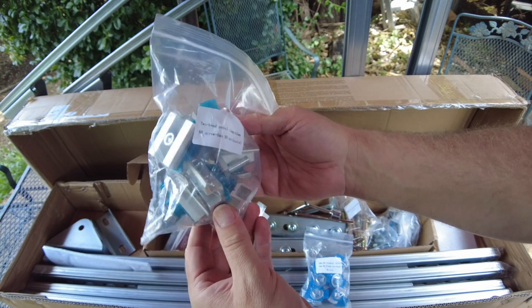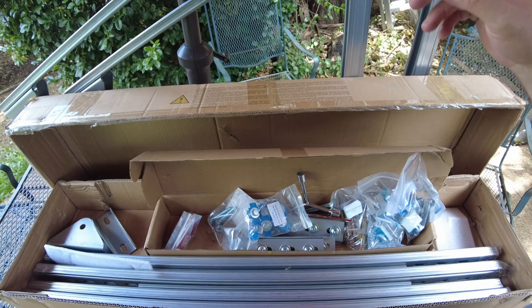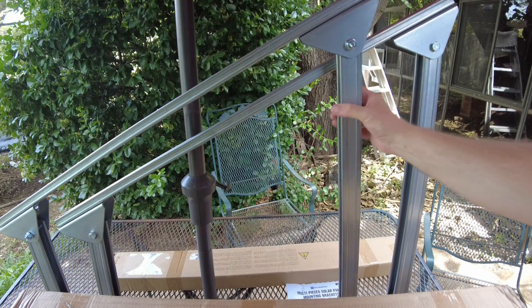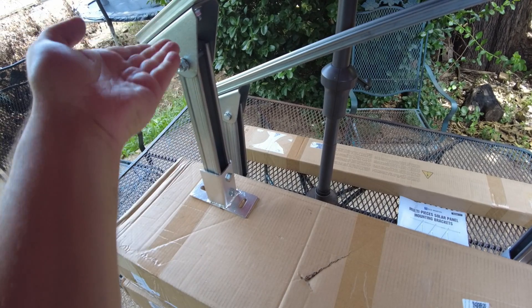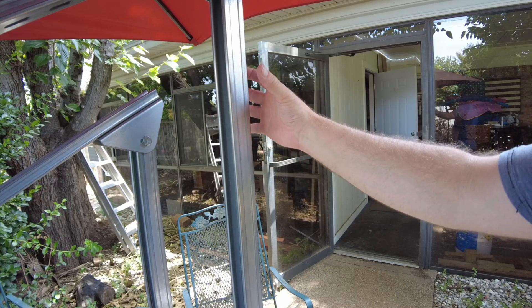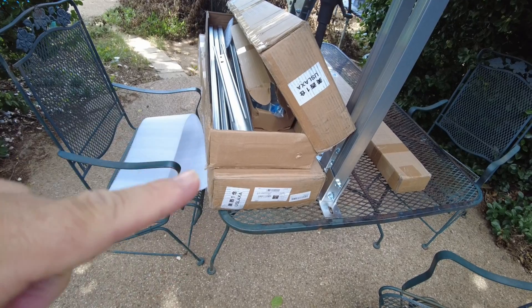It has your panel clamps — these are the mid clamps — and then it has the end clamps for the solar panels. This is the upgraded model; the upgraded model is taller so this front leg and this back leg are higher up, lifting your panels up off the ground even higher.